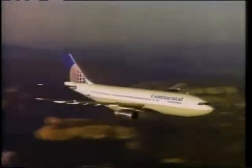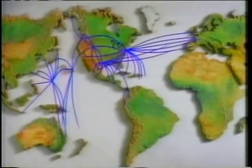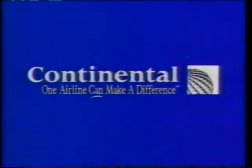Travel range through Continental. One airline can make a difference — over 200 destinations throughout the world. That's the difference on Continental.